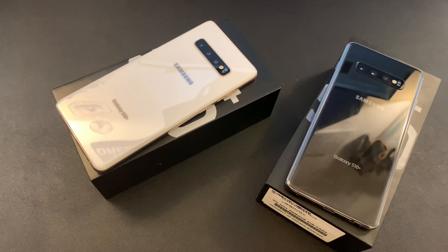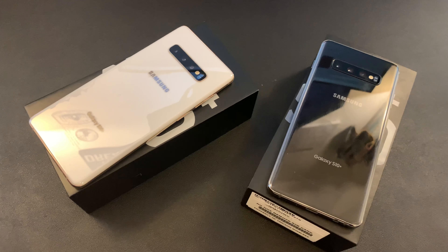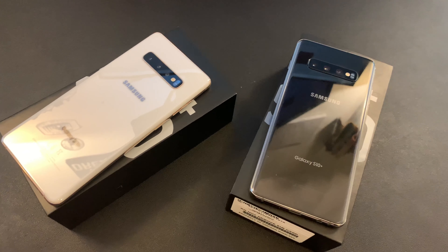It's time to take a look at the Galaxy S10 Plus. We're 30 days in. Shout out to my sponsor, Verraza.